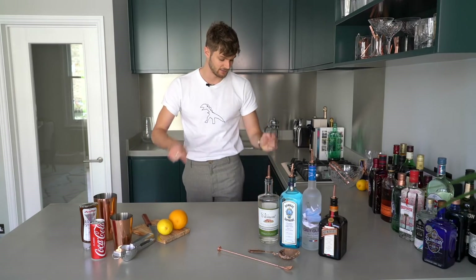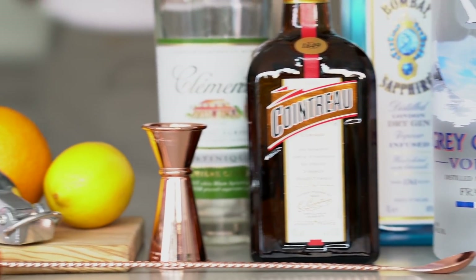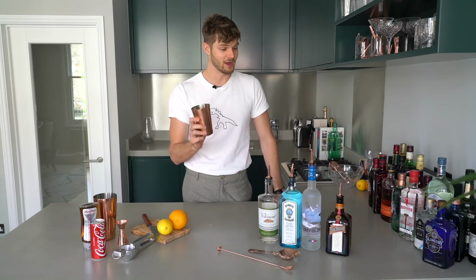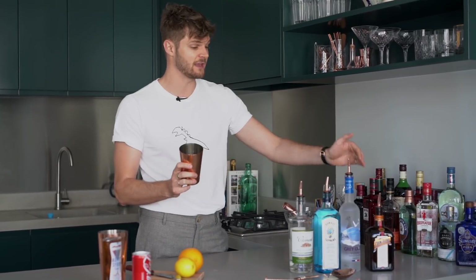You also need some ice and a glass, but that's in the fridge and the freezer respectively. Let's do it. A Long Island iced tea is very easy to make but it does pack a real punch. All you need is simply 15 to 20 millilitres of each of your spirits.